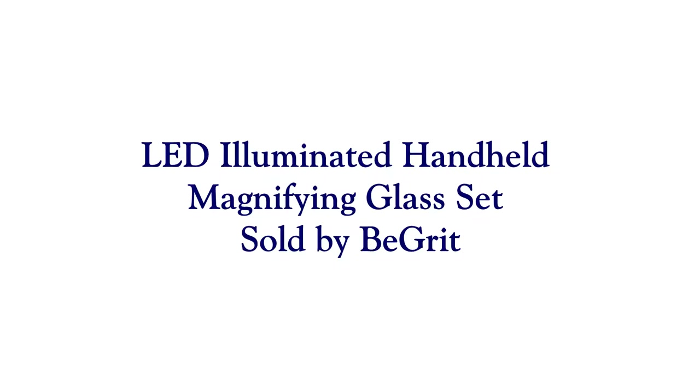Hi everyone! Today I'd like to discuss the LED illuminated handheld magnifying glass set sold by BeGrit. I was actually able to purchase this at a discounted price for leaving my honest opinion and review.